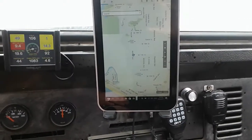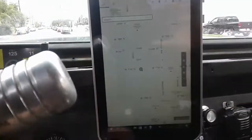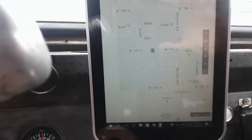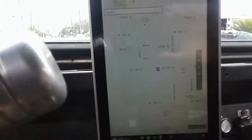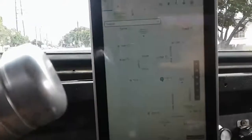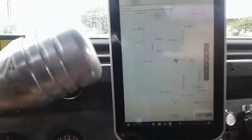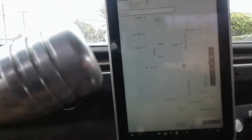We'll take it out of range. This is probably not the best mount, but as you can see I'm moving down the street and it's still moving. I'm definitely out of Wi-Fi range right now. I'm probably going to have to get a better mount because this thing is going to be shaking around a lot. I can't imagine what it's going to be like when I'm off-roading. I'm definitely out of Wi-Fi range right now.